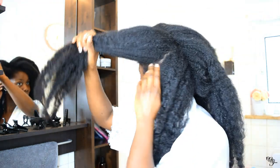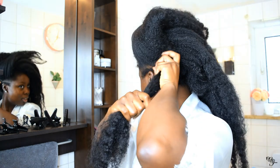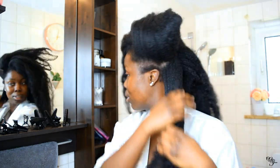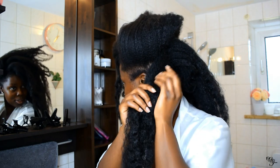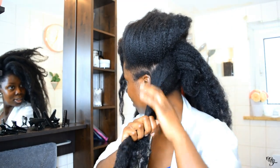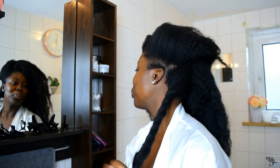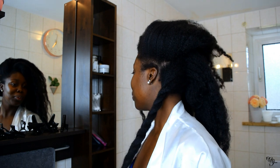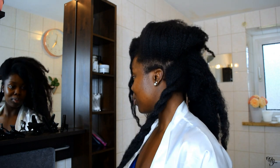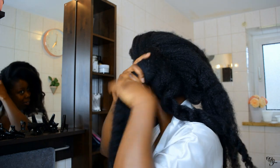So this is where I start the parting process. When I'm doing this, I try as much as possible to stay in the section so the hair is properly contained. I try to pat my hair properly so that I don't have any stray hairs.